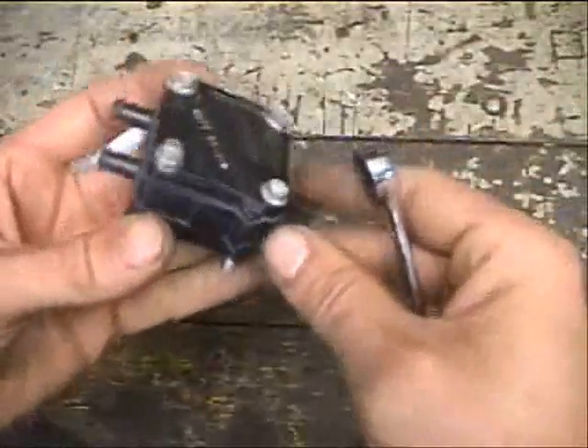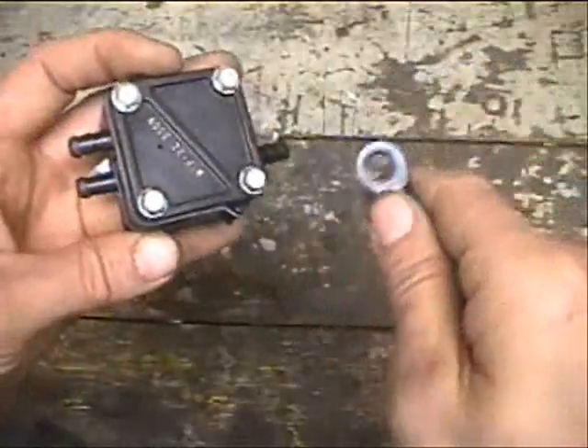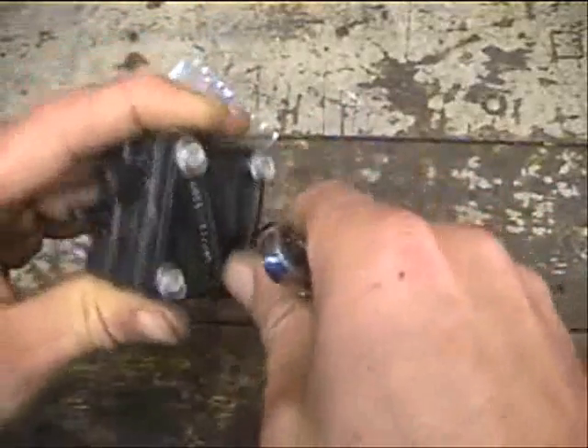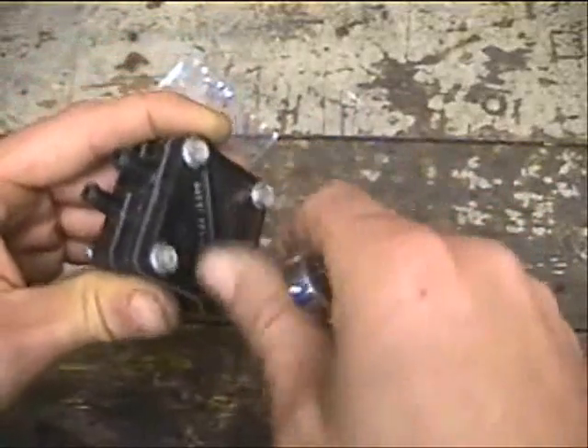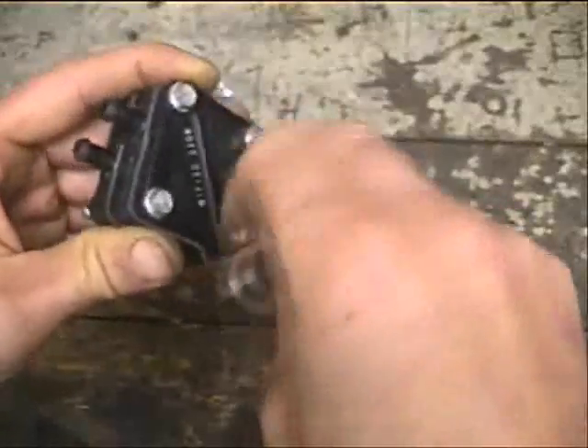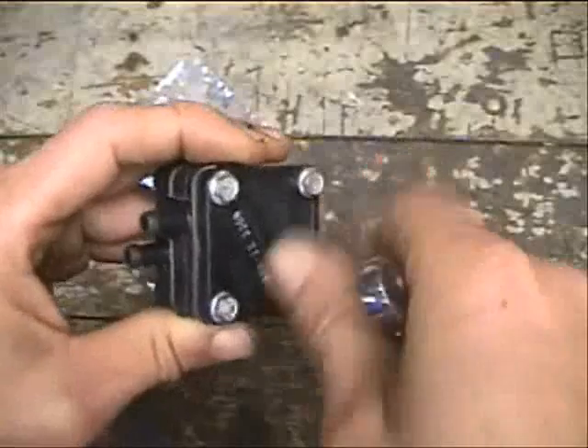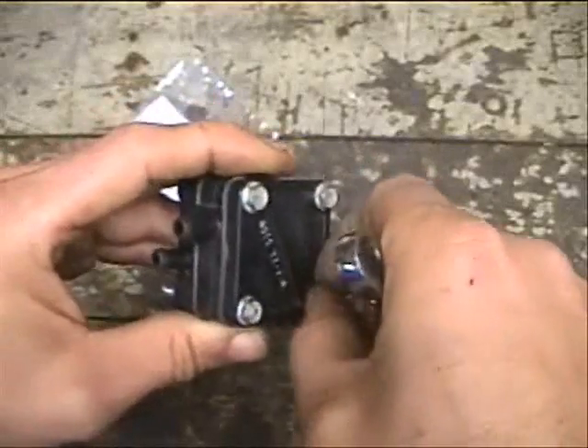So the next thing we're going to do is take all these screws out — five-sixteenths. I'm using a ratcheting wrench. You can use a regular wrench, nut driver, or socket. And as you can see, these aren't real tight — just tight enough to keep everything from leaking.